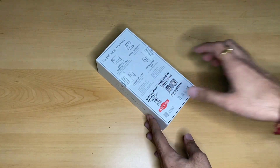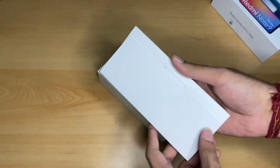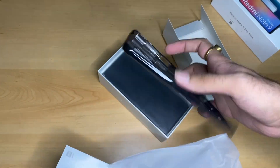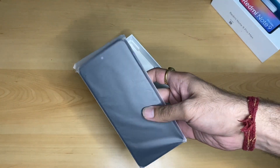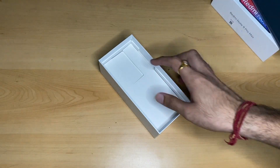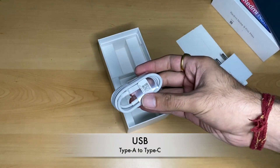Please like and share this video. Inside the box we have a black color case for the phone and documentation. This is the brand new Redmi Note 9 Pro Max in the Interstellar Black color variant. We also have a fast charging adapter and a USB-A to USB-C cable included in the box.